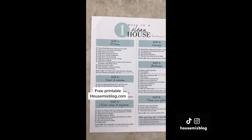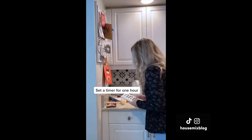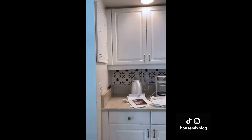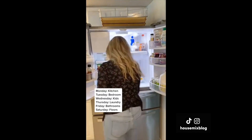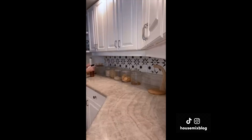One week to a clean house. It's Monday and my house is messy, so this week I'm setting the timer for one hour a day in a different space to do as much as possible. I have a free printable for you in my bio and I'd love for you to clean along each day. It's not rocket science, but it's helpful to have a schedule and set the timer — it makes things seem more doable.